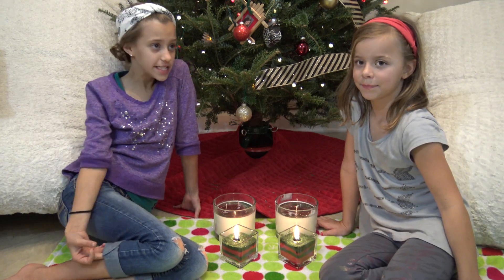Hey guys, it's Smelly Belly TV. My name is Shayla. My name is Dana. And today is DIY Wednesday.